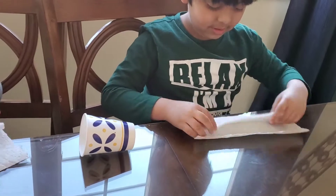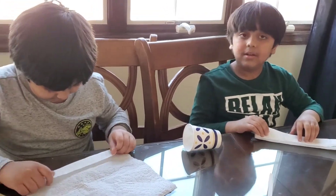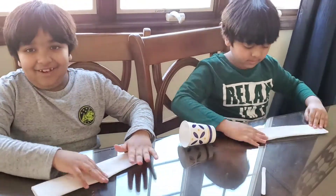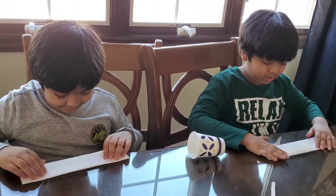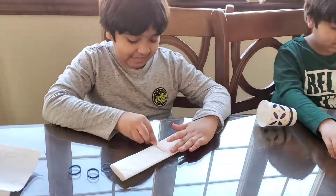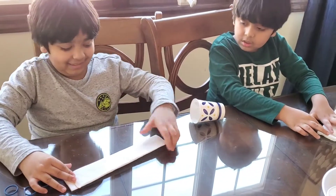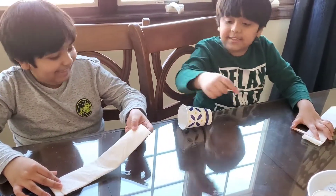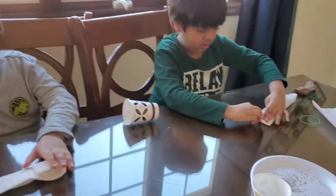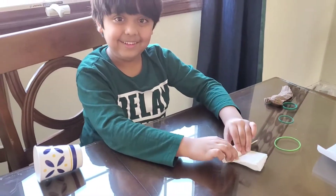Uh-oh. Now what do I do? I need to do it again. I don't know what to do with this line. Now let me do the last part — it's all folded. Next, we have to put our popsicle stick in the middle. Now I have to start folding it from this way — tightly, not that way, this way. Now we have to tightly fold like this. Make a square shape. I'm rolling it instead, and I think you're doing the right thing.